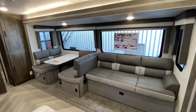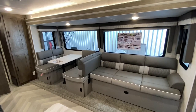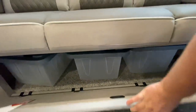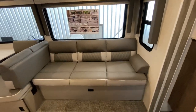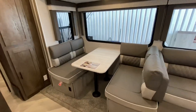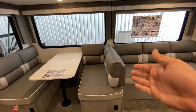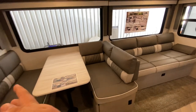Right up front you've got a nice couch — this is their Versa Lounge. You have storage underneath; just yank that and you've got these little plastic totes they supplied for you. That's on a jackknife, so it pulls up and out so you can sleep somebody there. You also have this dinette for even more sleeping space — pop those legs off, drop it, and you sleep.